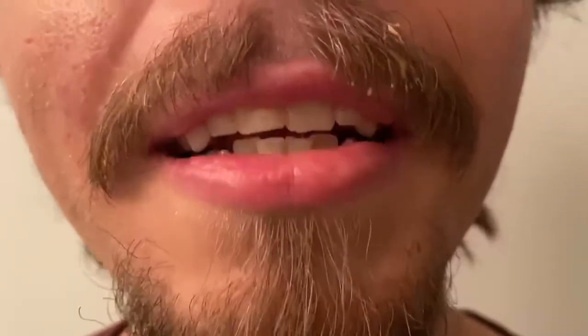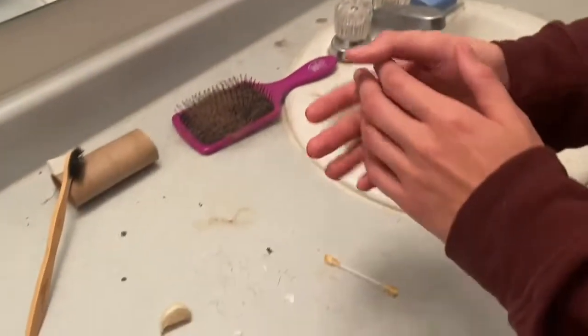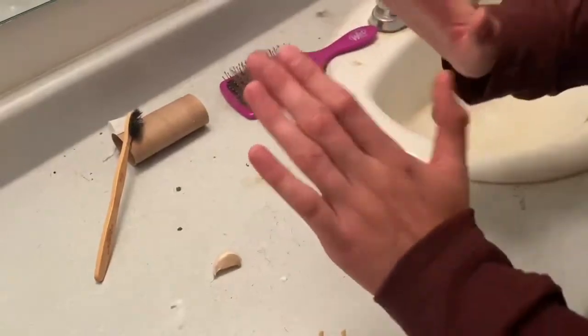Hello guys, welcome to my nail cutting ASMR. I'm so so excited to be doing this tutorial. Come with me. So today we're gonna be cutting our nails.